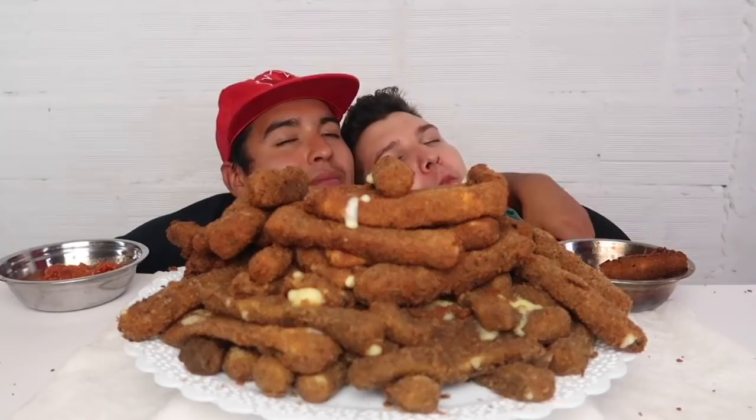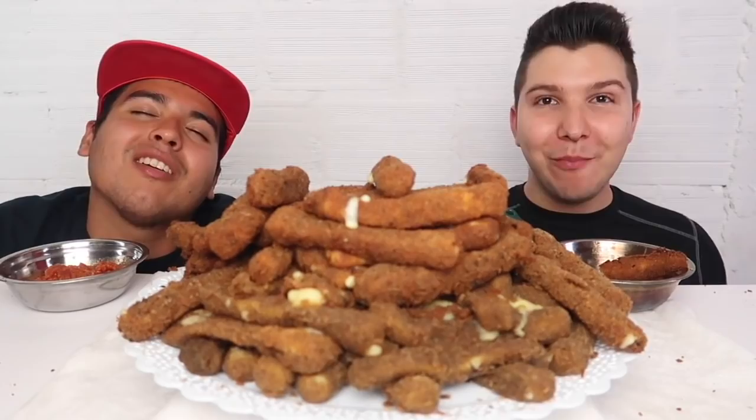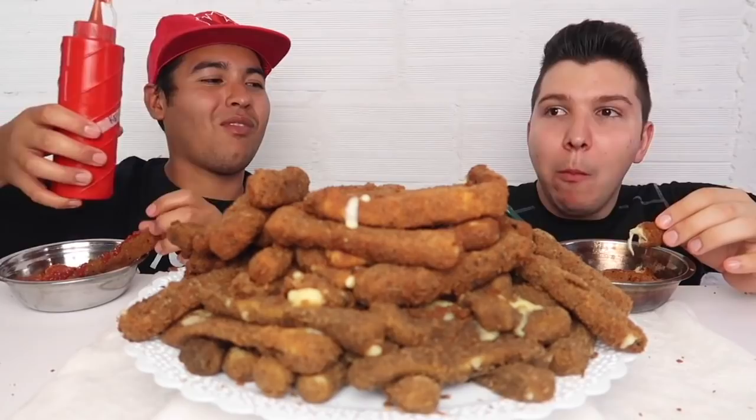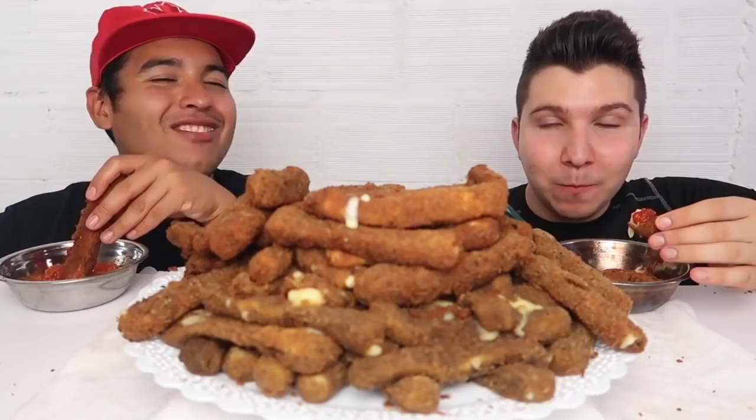Do you guys have to have some cheesesticks? Of course — everyone's had cheesesticks. Someone called me a gerbil the other day on YouNow. A gerbil? Did you block them? I block on YouNow by the way. You've been called hamster, beaver, mouse. You know what I said? Yes — cheeks to pack it all in.